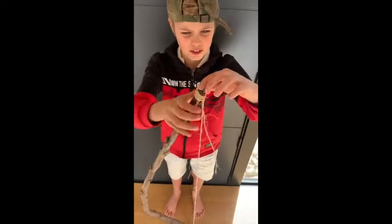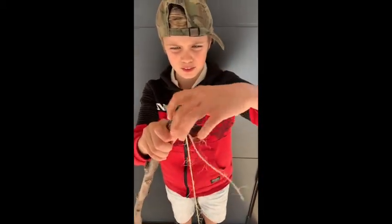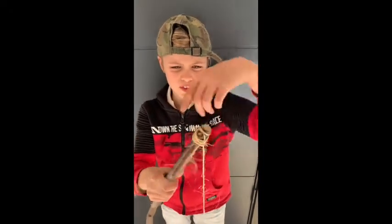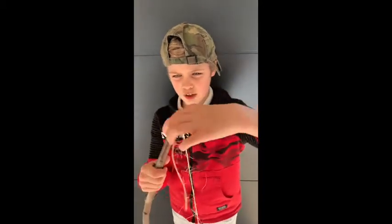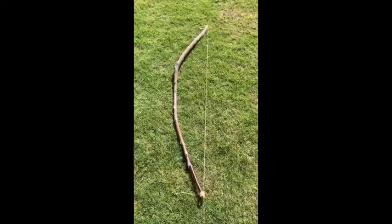I pressed it down and then tied the front — or the back, whatever you call it — and then tied it lots around with a lot of knots. Now it's really good. This is the full bow, but we need something for it to shoot.